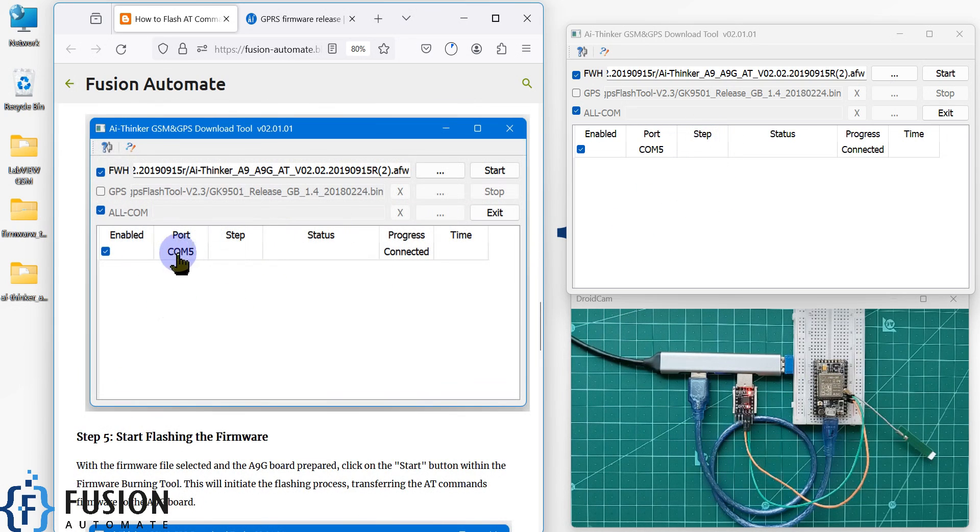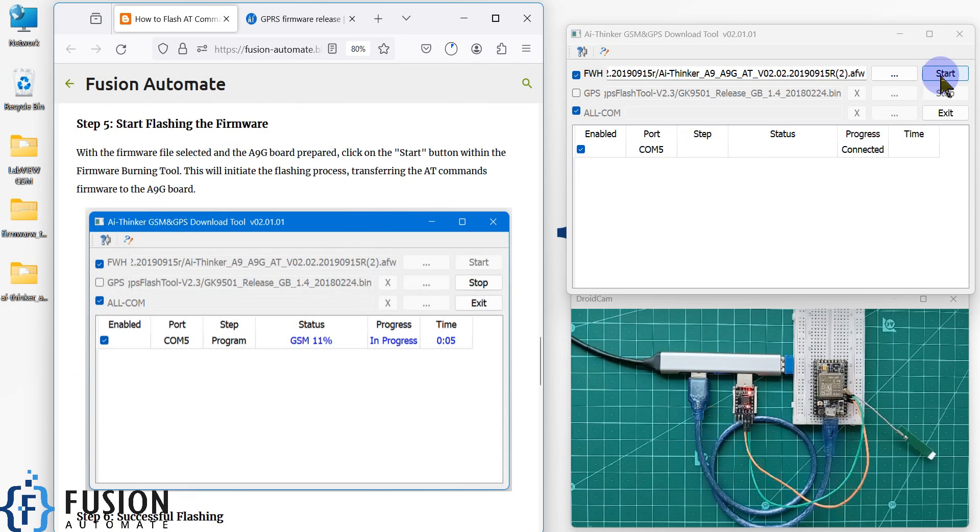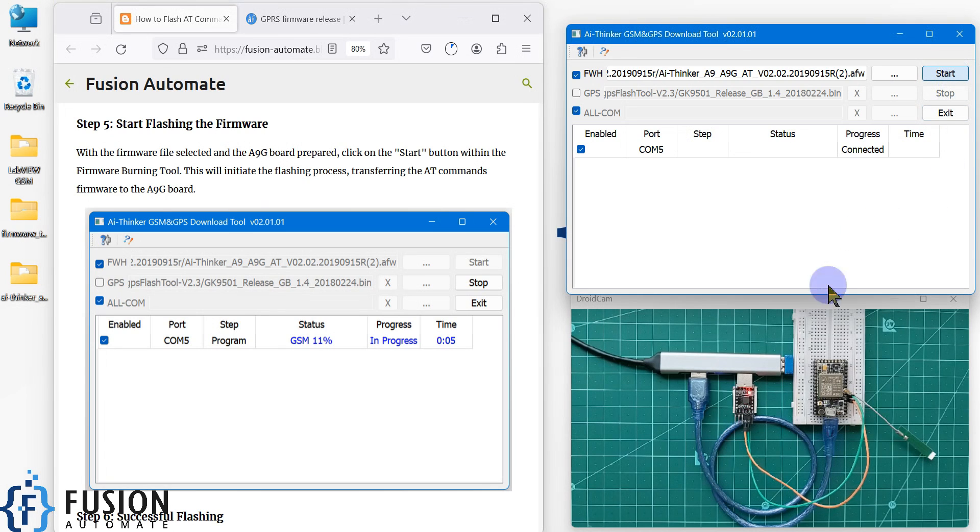In my system it is connected on COM5, so I am seeing COM5. After that, you can click on the Start button to begin flashing the AT command firmware to the A9G board. Just click on this Start button and it will start flashing the AT command firmware into the A9G board via the USB to serial converter.